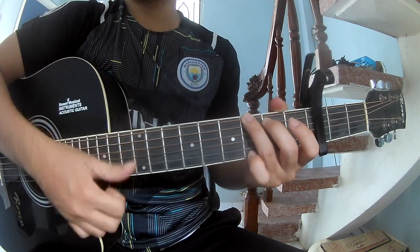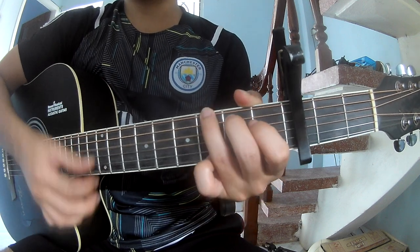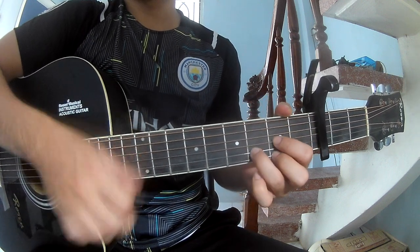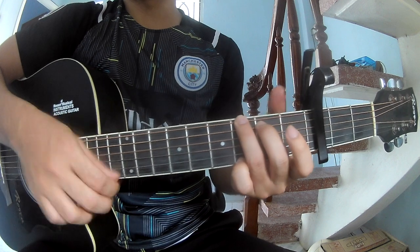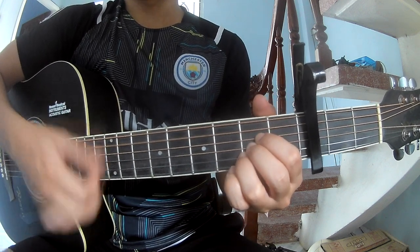Let's play — long G, D, A, E minor, G, D, A. I say this strum is the same way for the verse and chorus.